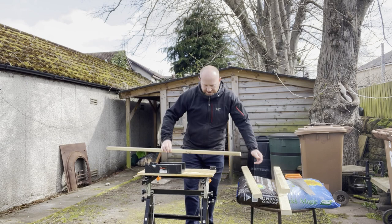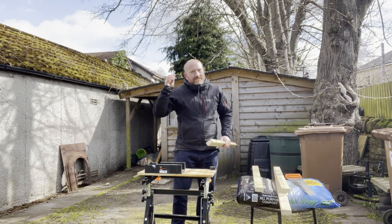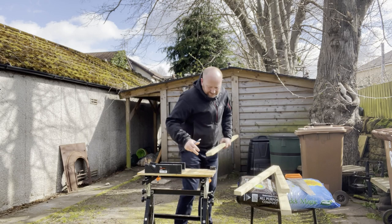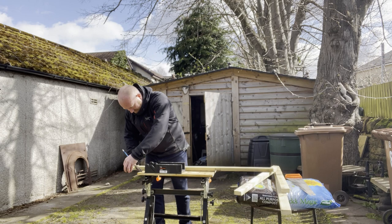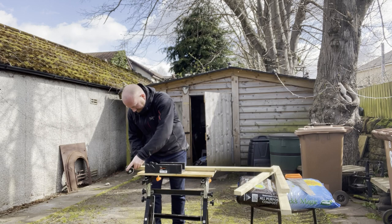That's the four bits of timber cut — two longer bits at 1.2 metres and two shorter bits at 0.8 metres. Next I'm going to cut a little notch out of each end of the longer bits. I've put the pencil behind my ear just to give myself some credibility as a carpenter. What I want to do is come in the width of this piece of wood — that's 50mm — so from the end we come in 50mm, and we go half the way up, so that's 25mm deep.